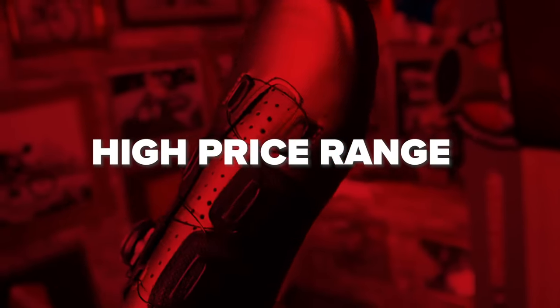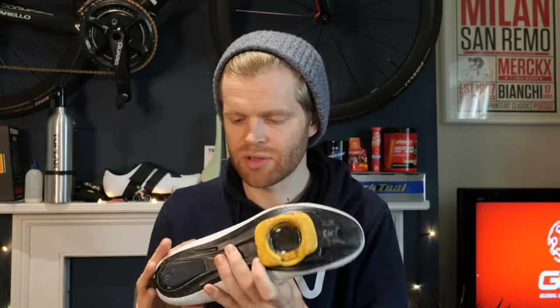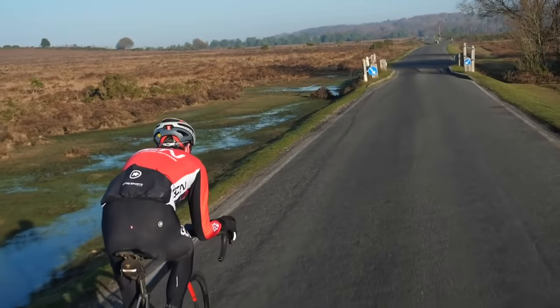Something else to point out is that mid-level shoes have a noticeably higher quality of construction, and the quality of materials used is a noticeable step up from a lot of entry-level shoes. This is something that's also noticeable in top-end shoes. Top-end shoes — you're talking £150 upwards and they can get very expensive indeed — are the best of the best. They're what pro riders in the Tour de France use when they're storming up mountains. The soles are typically made of the stiffest carbon fiber available. I'm reliably informed by powerful sprinters that having a stiff sole that doesn't bend when they're really hammering out the watts is something that's really important to them.